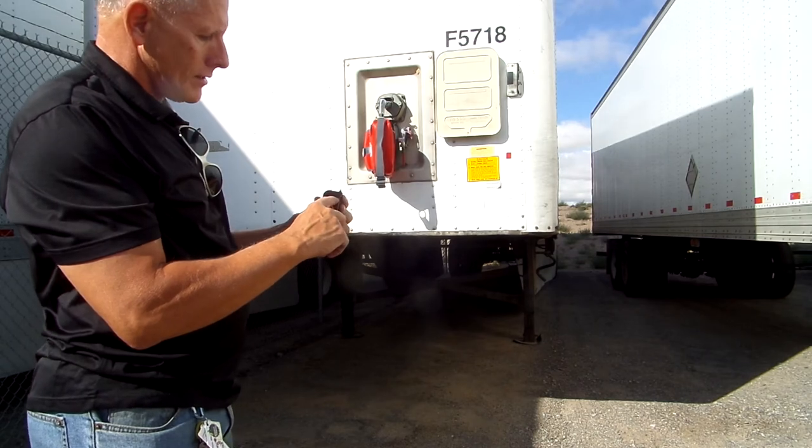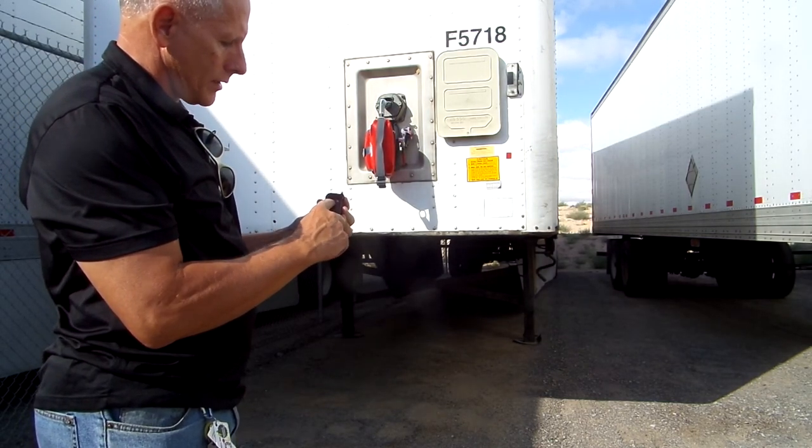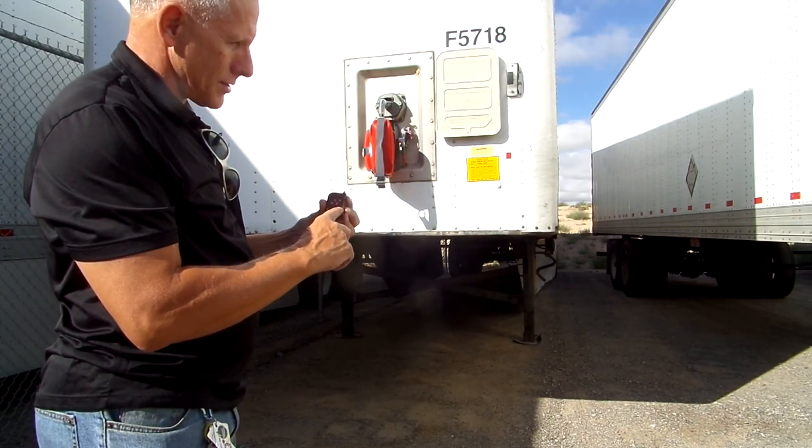The top right is your driving lights. ABS is the clearance lights. Top left is the brake lights. Bottom left is your left turn signal, and bottom right is the right turn signal.